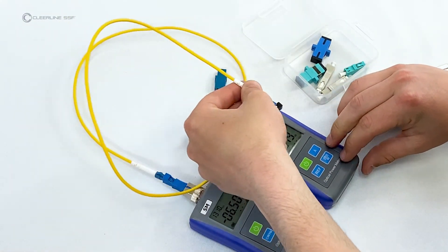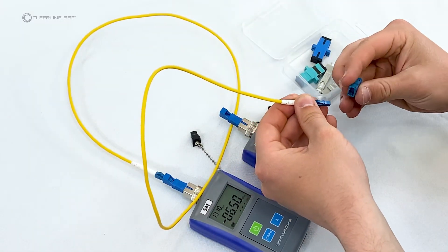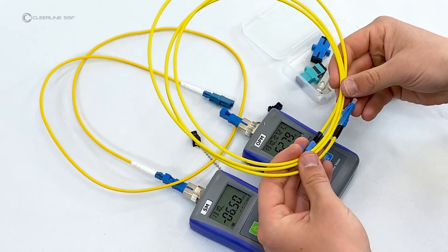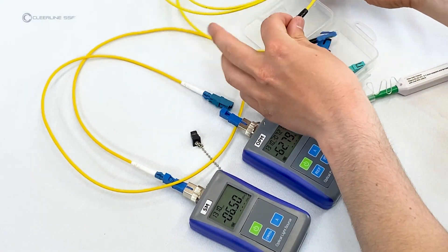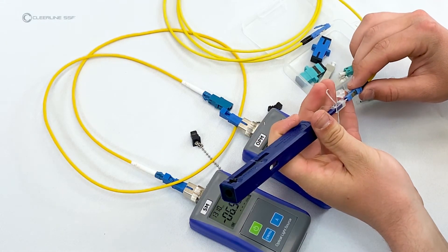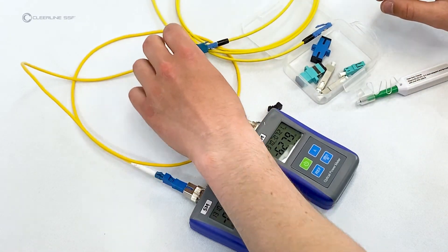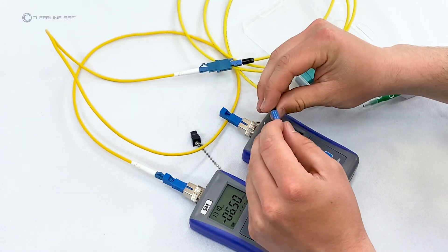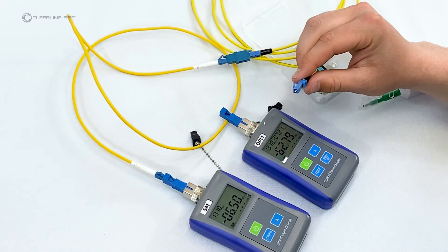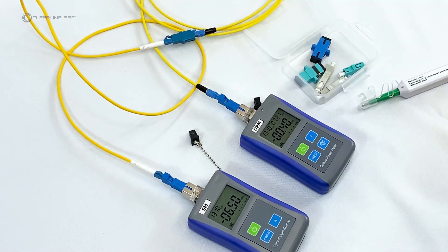Clean the connector and attach the LC to LC female adapter. Set up the cable under test — plug into the adapter attached to the reference cable. Clean the free end of the cable under test and plug it into the power meter. The new decibel value visible on the power meter screen is the test result.